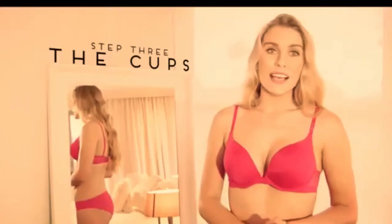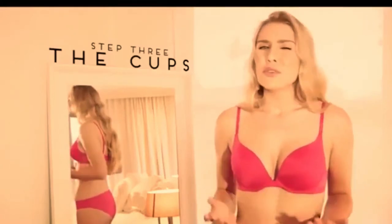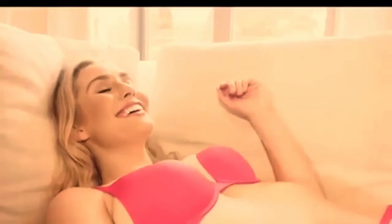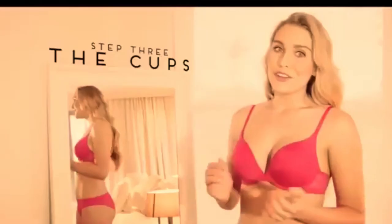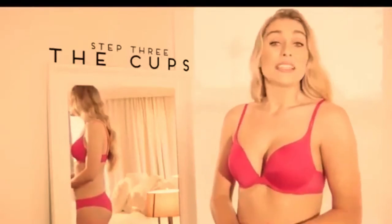Wrinkled cups mean the cup size is too large; overflow means the cup size is too small. If the cups still don't feel right, you might want to try a different style — some styles work better for different body shapes. If you've already settled on your favorite style of bra, it's probably the best style for your shape.